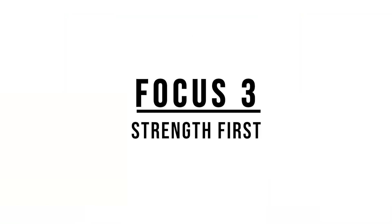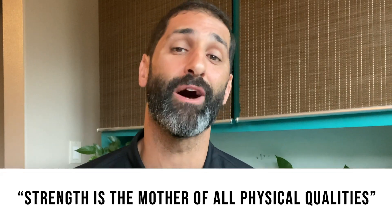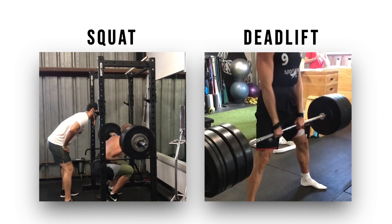So before we practice Olympic movements to increase power, we have to improve our strength, as strength precedes power. One of my favorite quotes is: strength is the mother of all physical qualities. The two main movements I use with my athletes to increase lower body strength are the barbell back squat and the barbell deadlift.